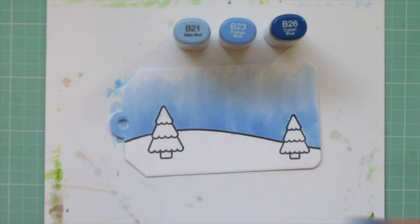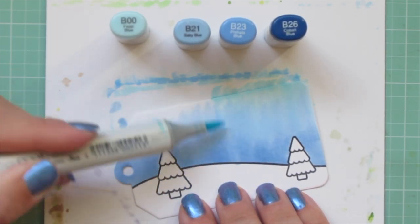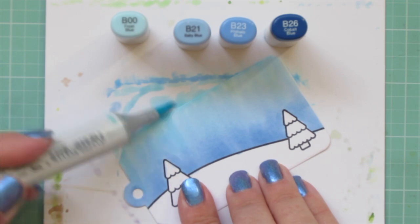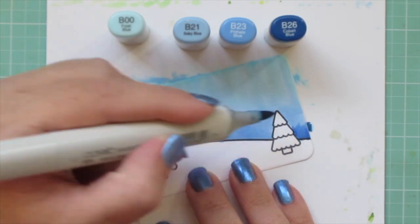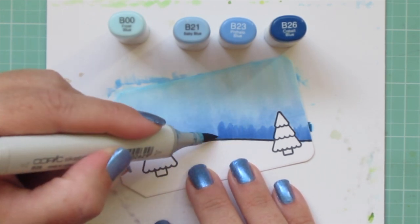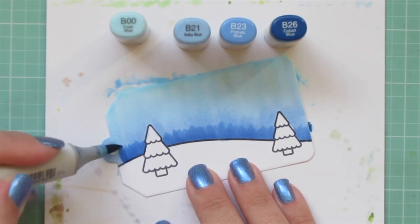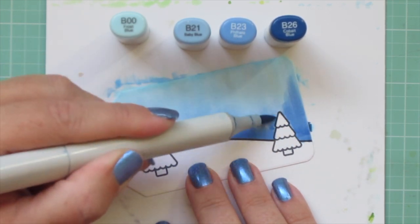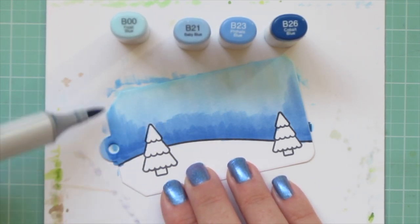I decided I wanted my highlight shade to be a bit lighter and brighter, so I'm pulling in B00, starting from the top edge and flicking in a downward motion to meet the rest of the coloring. Then I come in with my darkest shade B26 along that snow line, using the side of my marker to get a nice clean edge and keep that blue out of the snowy area. Then I repeat all these steps, continuing to blend with B23 and then B21.